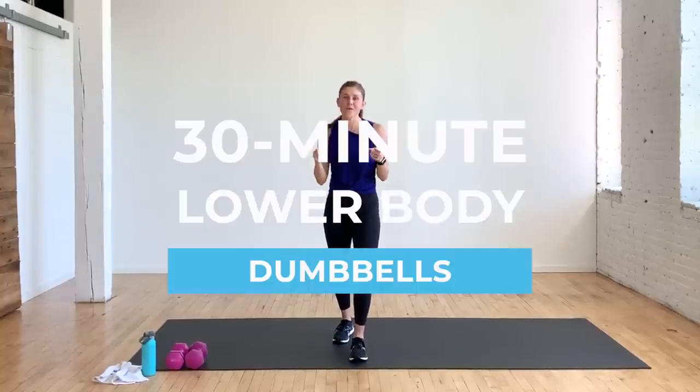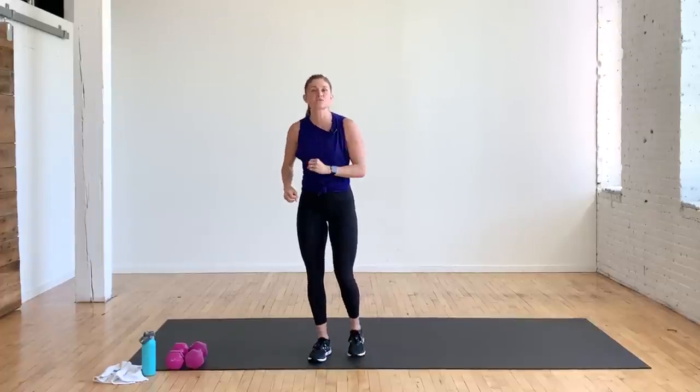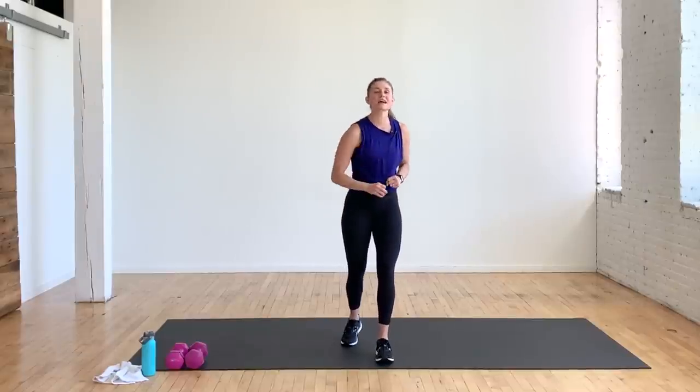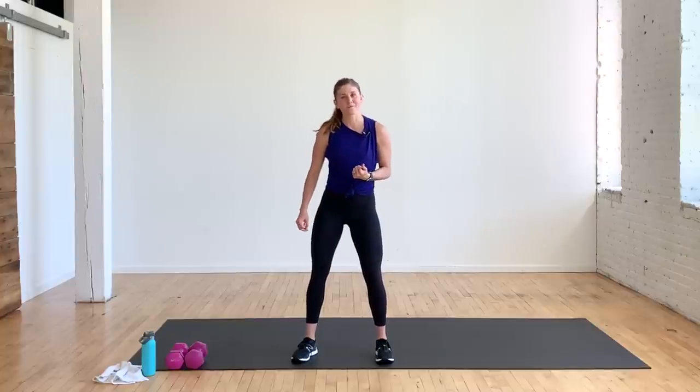Hi, I'm Lindsay Baumgren of Nourish Move Love, and this is your lower body dumbbell workout. I have a set of 12-pound dumbbells with me. Grab whatever you have — hopefully something heavy. We are going to burn out that lower body. It is six lower body dumbbell exercises, and we're doing repetitions today: 16 reps per exercise, eight per leg if it's a single-leg exercise. So grab some heavy dumbbells. Let's get warmed up and let's burn out that lower body.